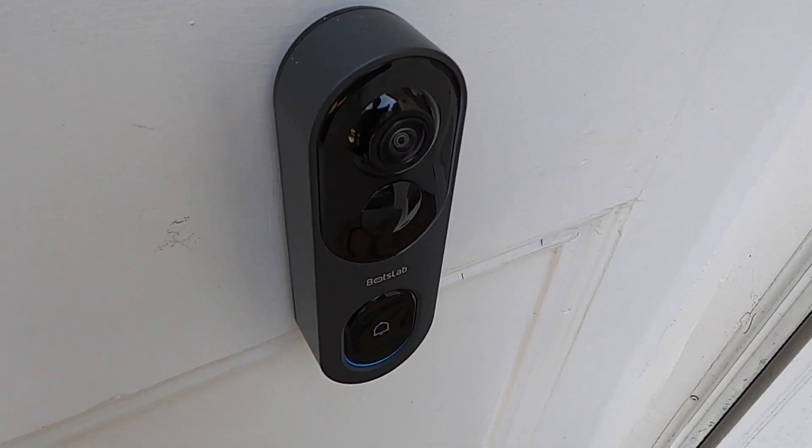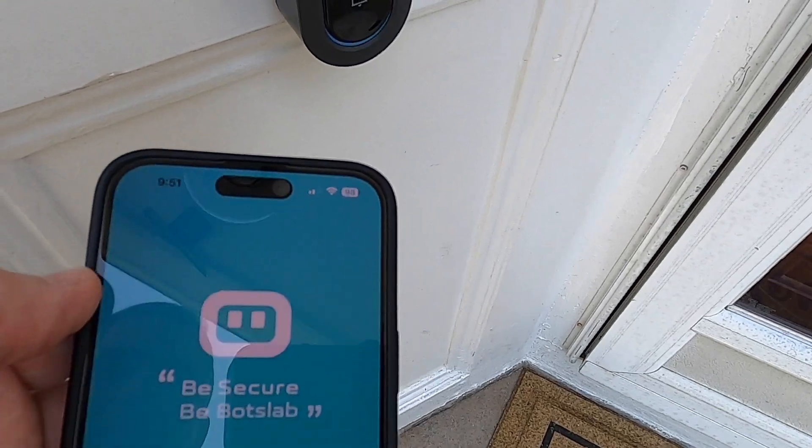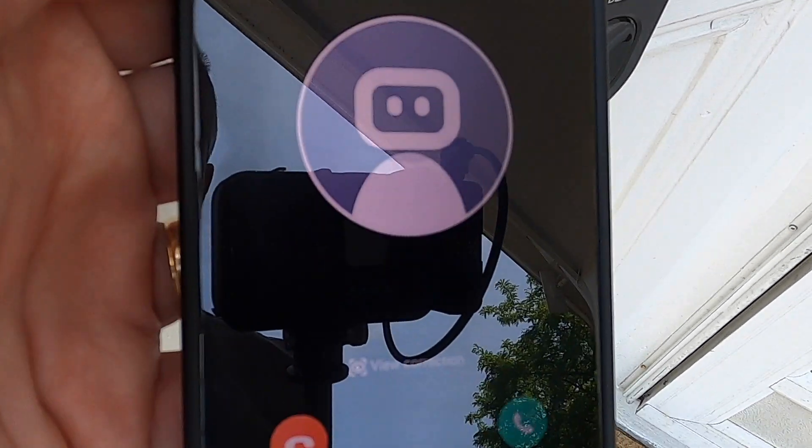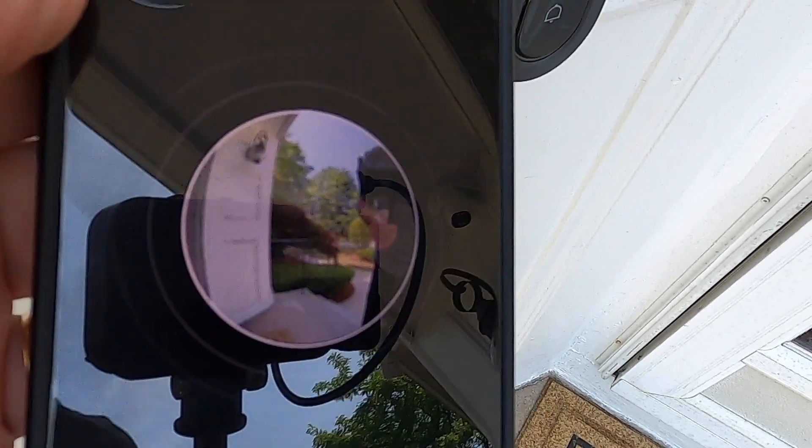I'm going to give you an example here — I'm going to ring the bell right there. There is a doorbell notification. You can see here, let me show you. You can see it's ringing. I can answer it, decline it, anything I want to do. It's just fantastic.